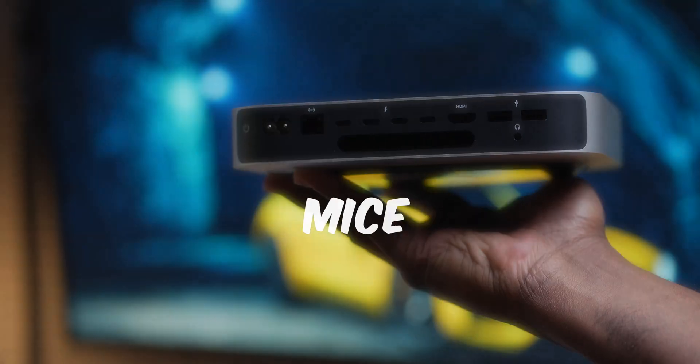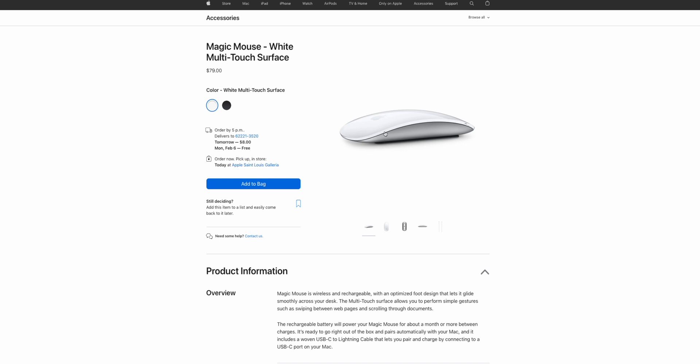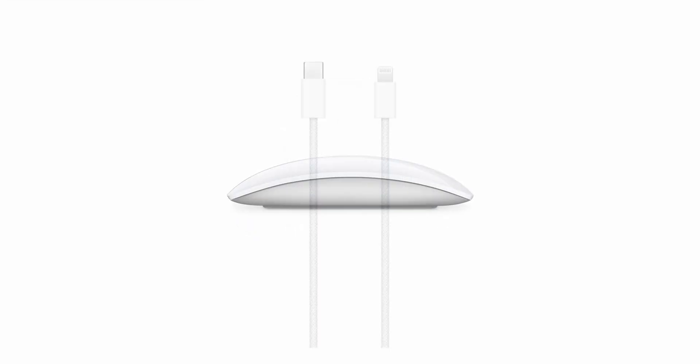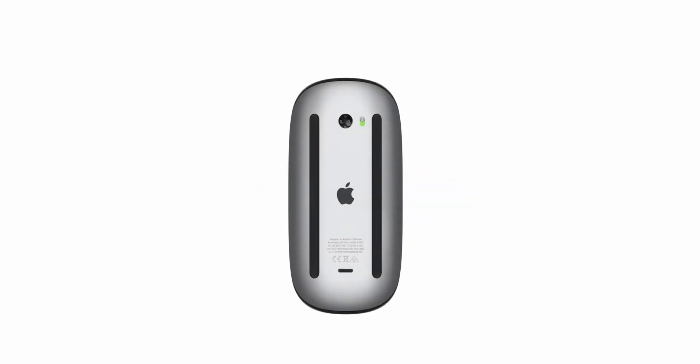For mice, there are really only two I would personally recommend. The default one is obviously the Apple Magic Mouse — depending on your desk setup you can go with the Space Black or white version. Overall it's a solid mouse with a ton of features that are specific to Apple products, since Apple loves to integrate their ecosystem well.